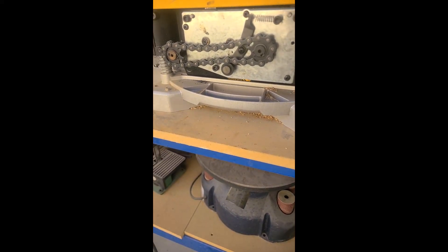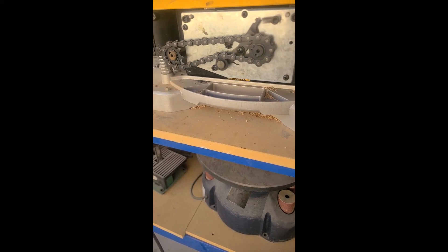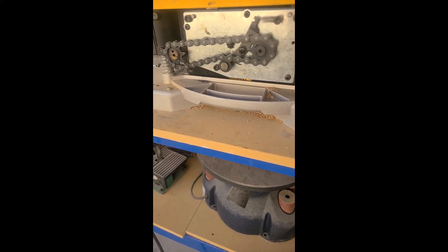Let's turn it on — and remember, always unplug this thing when you're working on it. Alright, we should see this thing turn. Let's see what we get. Success!